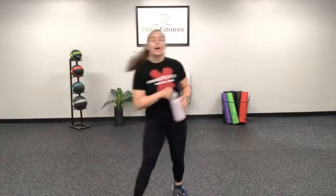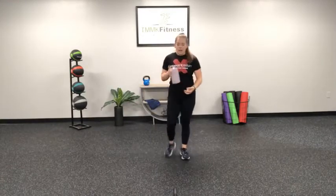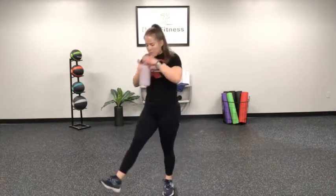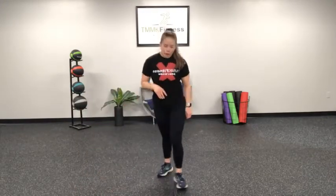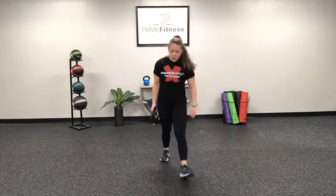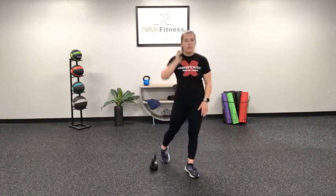Quick note on those side steps: make sure you're not taking too big a step — we want to stay within those shoulders each time. That's a challenge in itself to keep that similar distance. Grab water, towel off, whatever you need to. Then we're going to do the same moves on the left side — that reverse lunge, drop off, and the kick.